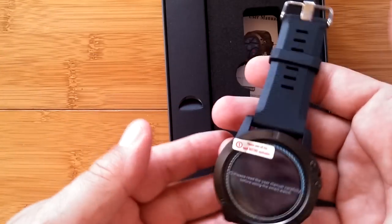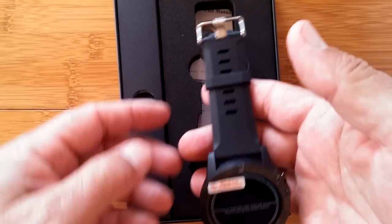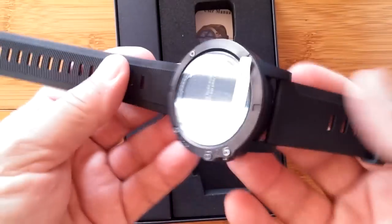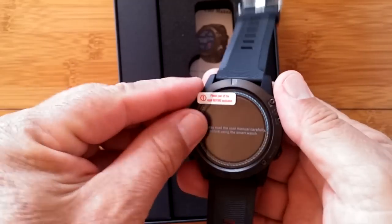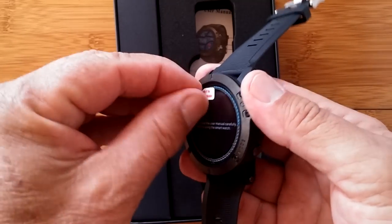When we open it up, we notice how it's packaged and contoured inside the case — they've really worked on putting this together. It's a beefy, strong TPU rubber band, and we've got a nice black box with really good presentation.